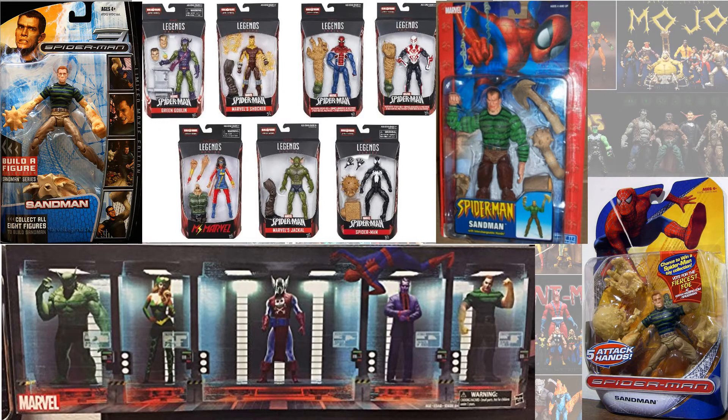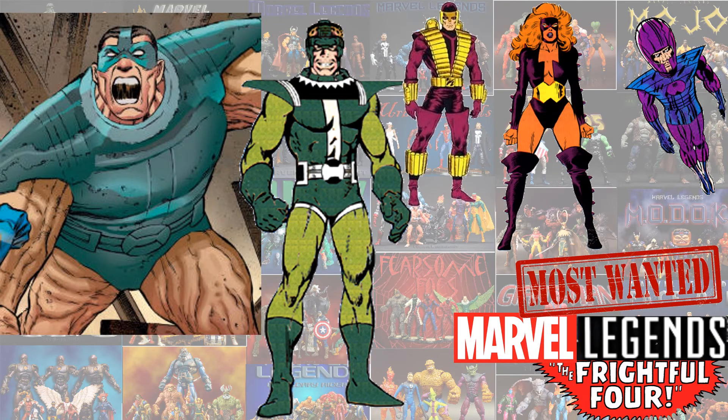And here they all are in package. Here's kind of a wish list for Sandman — I'd love to see a Frightful Four with the Sandman from that Frightful Four series. Let me know what you guys think about that costume and if you'd like to see the rest of the Frightful Four.